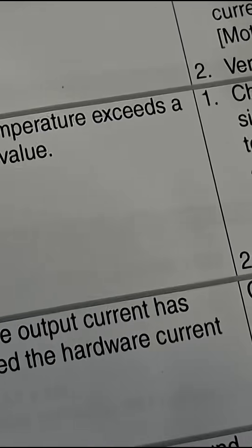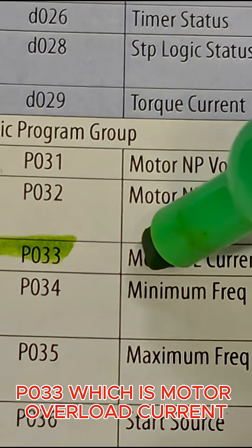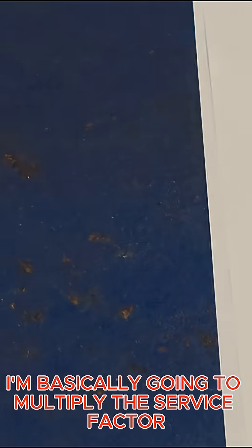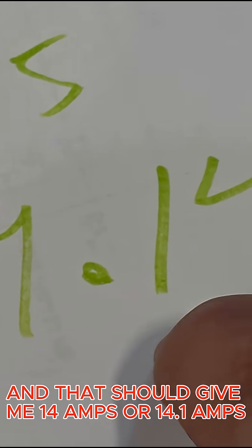There it is. Parameter P033 is motor overload current, and we need to see what that is set to. I'm going to multiply the service factor, which is 1.15, times the FLA which is 12.3 amps. That gives me 14.1 amps — basically 14 amps — which is what I'll set my P033 to.